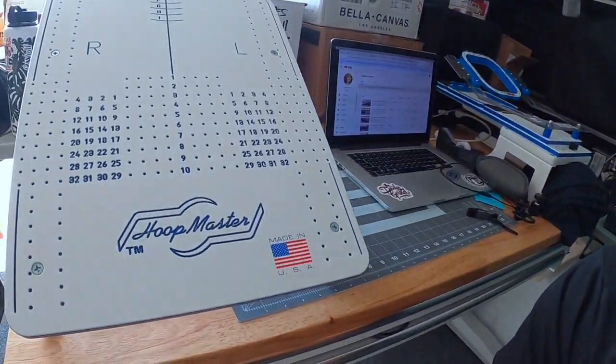What's up guys, it's your boy Ryan Ribeats. Today is an embroidery project — if you guys are interested in seeing how I use the Hoop Master system, stay tuned.